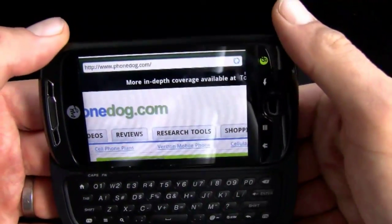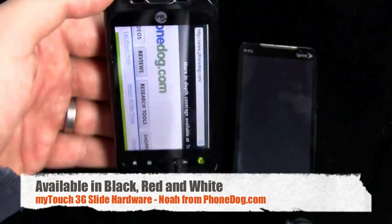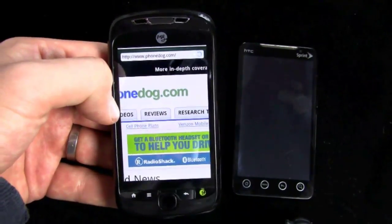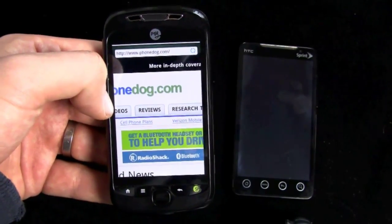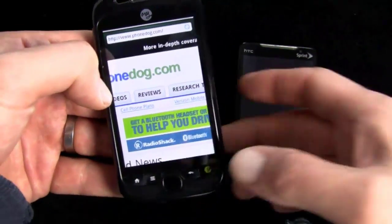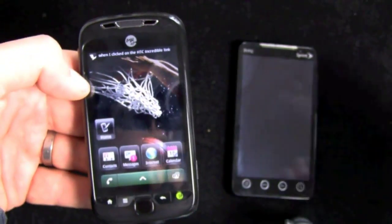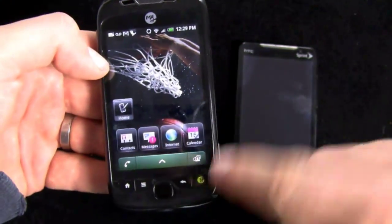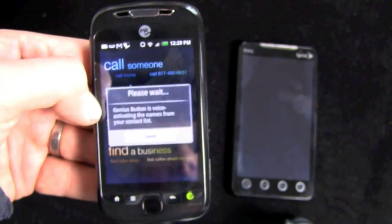So there you go — an overview of the hardware. It's available in black, red, and white. It's the MyTouch 3G Slide from T-Mobile, built by HTC: 3.4-inch HVGA display, 600-megahertz processor, Wi-Fi, 3G, GPS, Bluetooth. It's got a bunch of customized features I'll show you in other videos. Android 2.1 with a custom version of Sense called Espresso. It's got the Genius button, which takes you to a special voice recognition system.